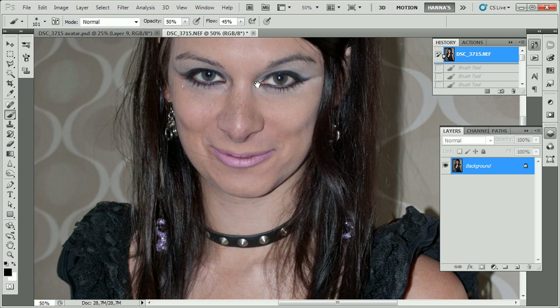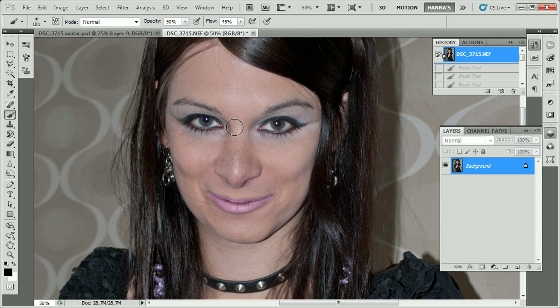What makes an avatar look like an avatar is not only that the skin is blue, because that would just as much make you look like a smurf. What we need to do is make those big cat-like eyes, and to do that we're going to start off by taking our background layer and making a copy.